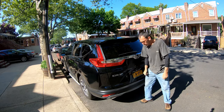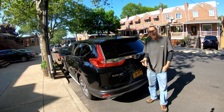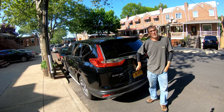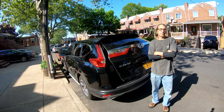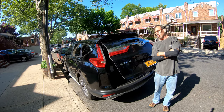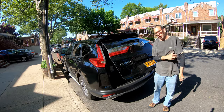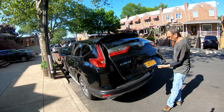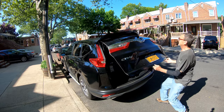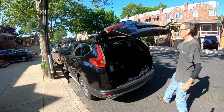Hey ladies and gentlemen. At the forums somebody lifts their tailgate upright and — I don't know, it works, does what it's supposed to do. Let me try to find it and open it up. Not hard, you can lift it up with your finger.